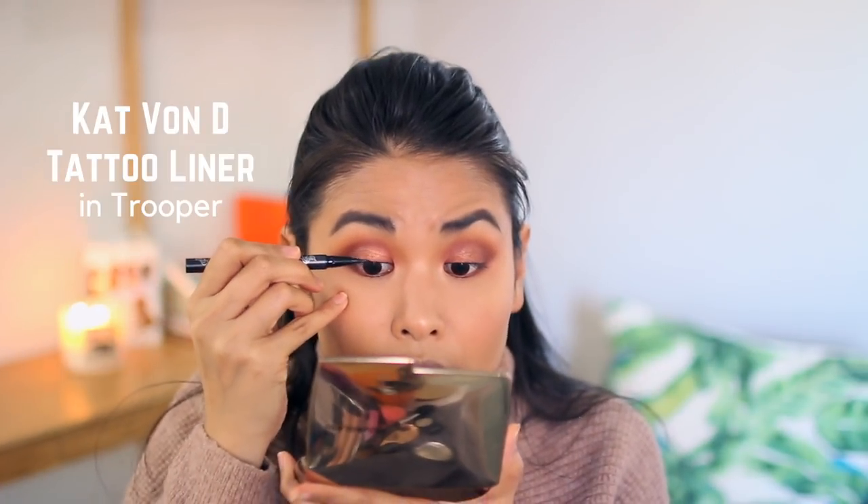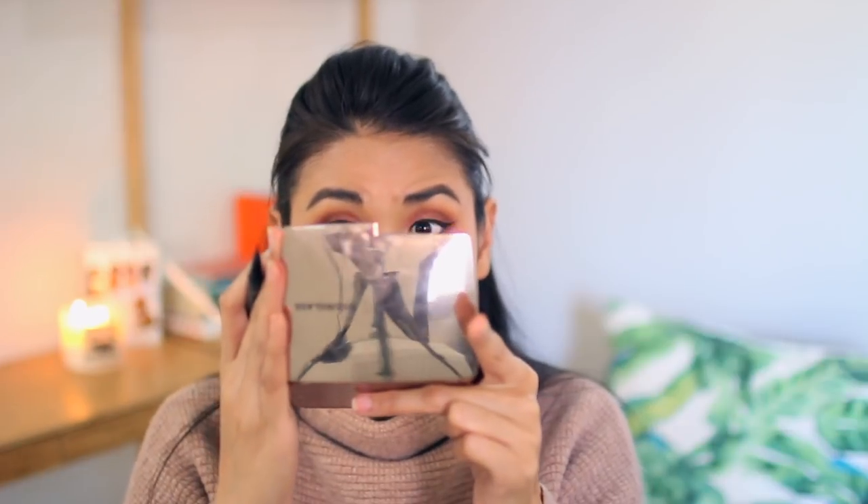Kat Von D Tattoo Liner in Trooper. I think I matched them — they're close enough. That's the best they're going to get — good enough for me. We're quitting while we're ahead!